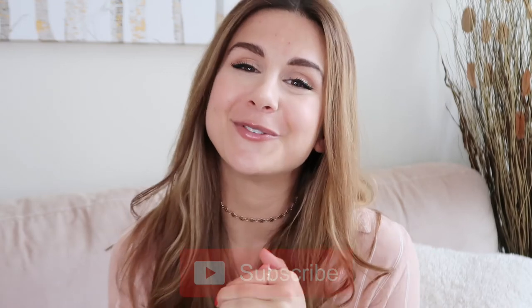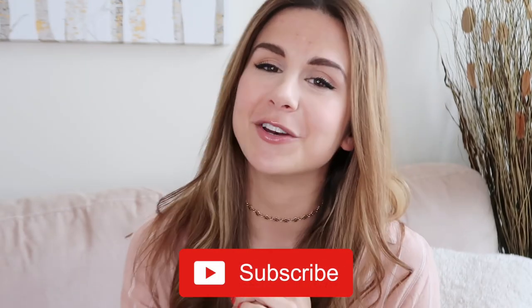So guys, that was the full review of the New Air Magic Chef air fryer. I hope you enjoyed this video or found it helpful — if you did, please give it a thumbs up and don't forget to subscribe because I make new videos every single week. Thank you so much to New Air for sponsoring today's video. I'll have everything linked down below as well as the discount code. Thank you guys so much for watching and I will see you in my next video.